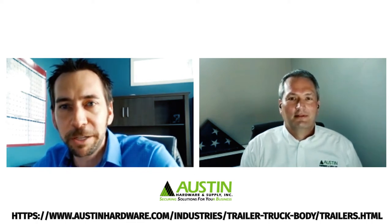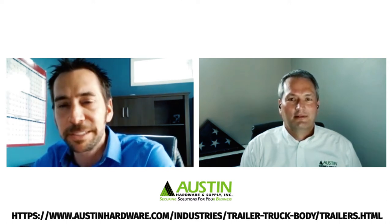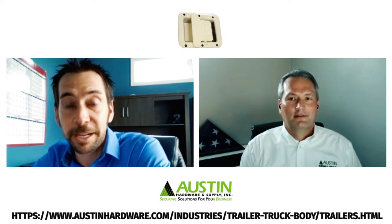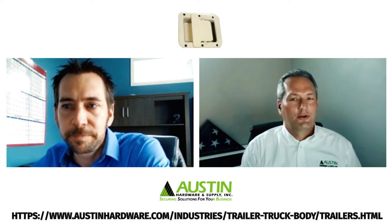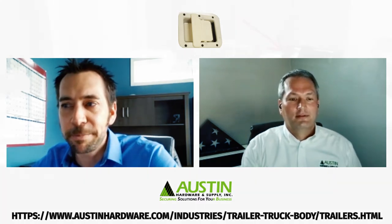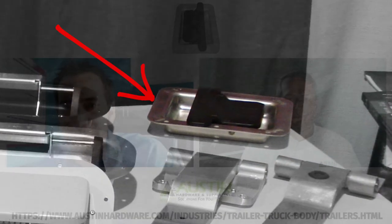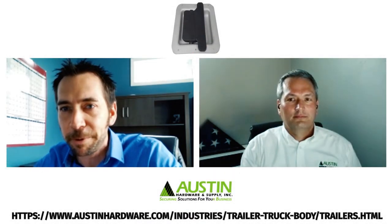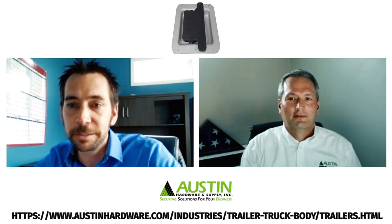Decades ago, Austin Hardware noticed horse trailer manufacturers all fabricated their own way of holding their divider gates closed. We identified some launch customers and designed prototypes. Fast forward to 2015 and I'm walking around the Quarter Horse Congress show and notice every manufacturer still has their own way of keeping the divider gates closed — not a lot of changes in 15 years. Then I remembered this unmarked, undated picture of a latch sitting on a table and started reaching out to our domestic manufacturers. Long story short, it turns out it was made by our own engineering department. The original customer was no longer in business, but we still had the tooling.